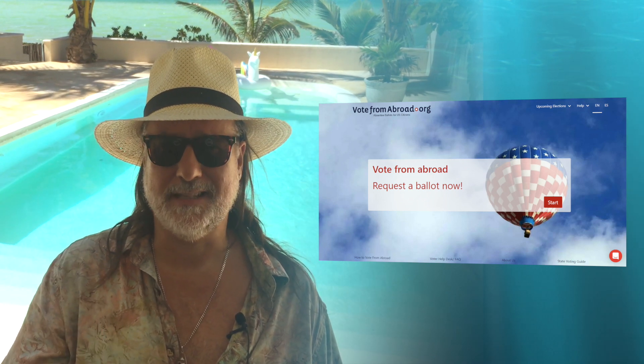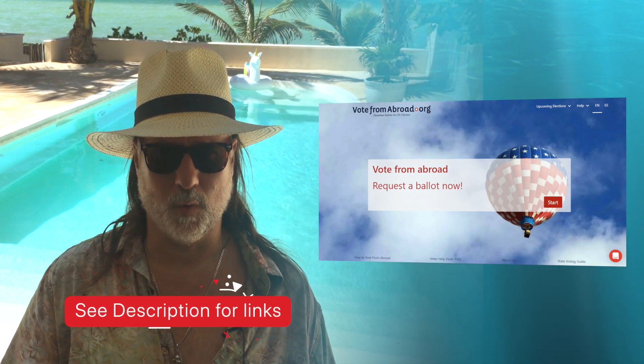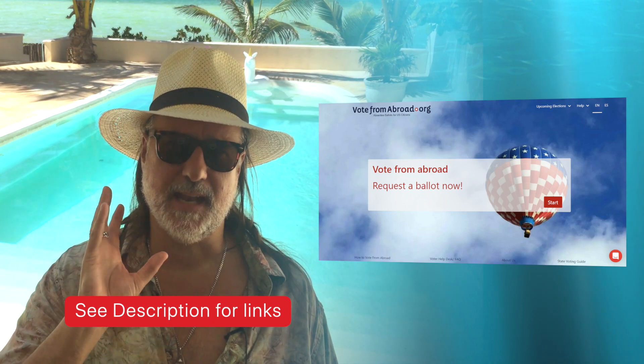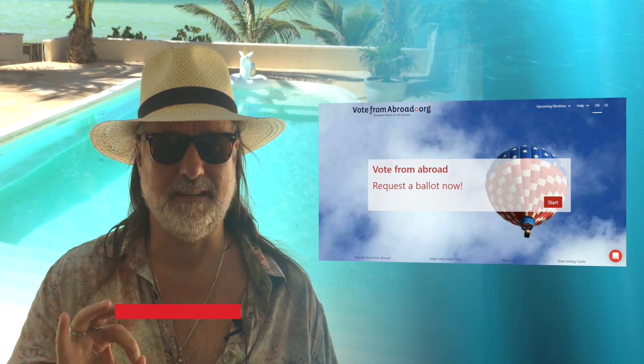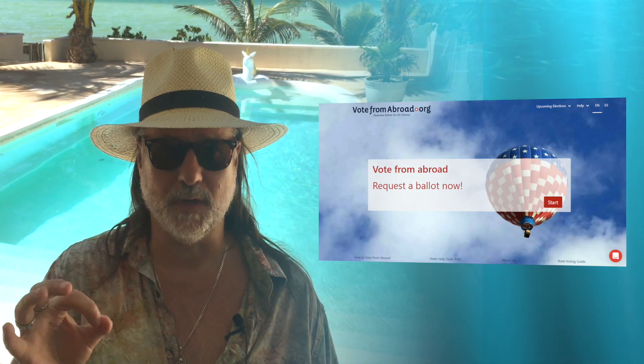It's actually quite simple and it only takes like five or ten minutes. You can go to votefromabroad.org — it doesn't matter your political affiliation or anything — and it has a form that you fill out that will help you get an absentee ballot so that you can vote in the next U.S. election.